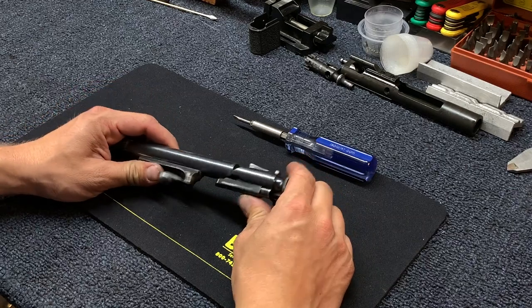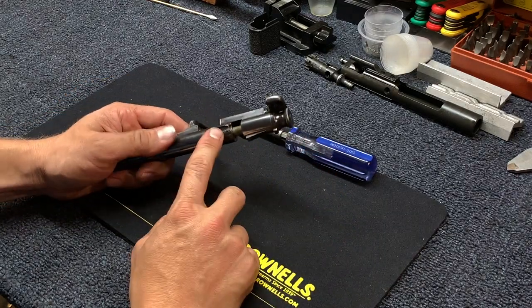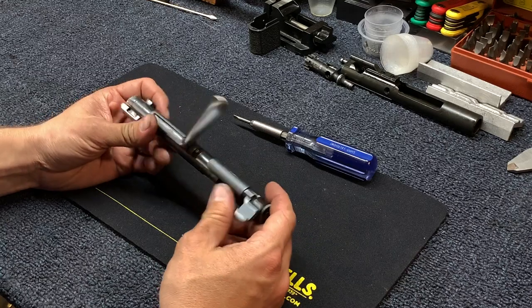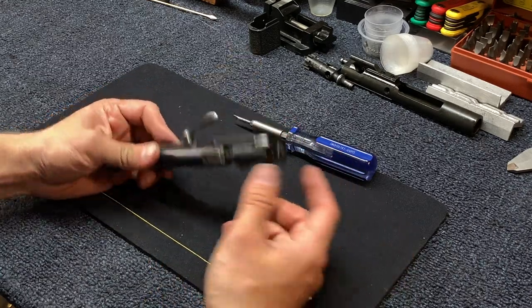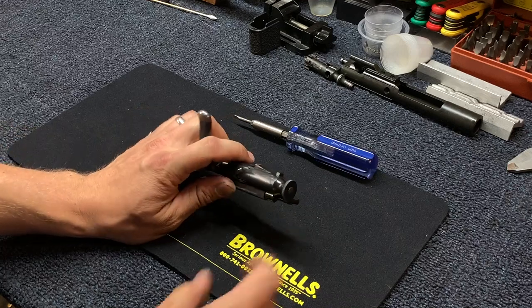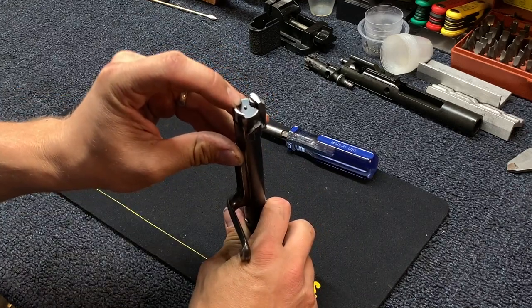When you pull the bolt out of the gun, it's going to be in this position — off safe and in the cocked position, where you have tension on the firing pin and cocking assembly. The first step is to rotate the back piece counterclockwise to decock it. Grab the handle like this and rotate it down. You'll relieve a lot of spring pressure, and you should see the firing pin protruding out of the front of the bolt face.